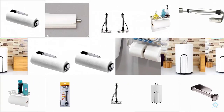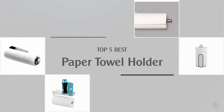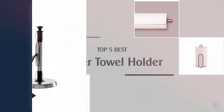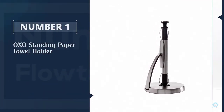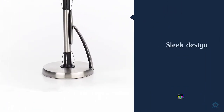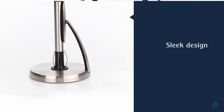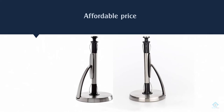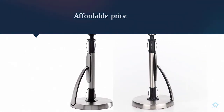If you are looking for the best paper towel holder, here is a collection you have got to see. Number one, most popular: the OXO Standing Paper Towel Holder. The OXO Simply Tear has a sleek design, an affordable price, and unparalleled customer praise. Its defining feature is a spring-activated arm that ensures an effortless one-handed tear with every sheet.